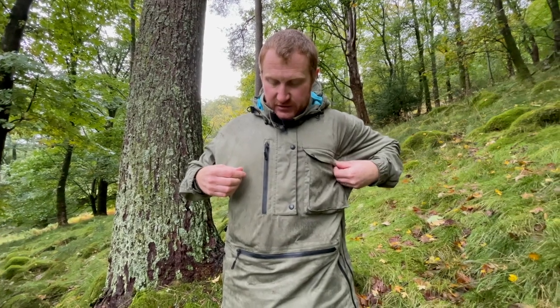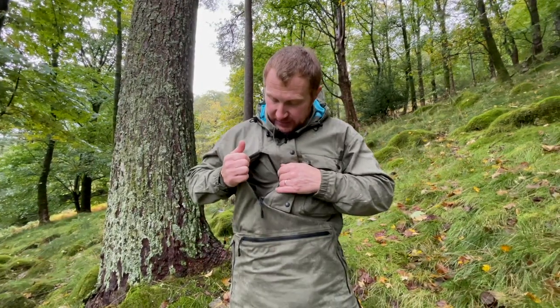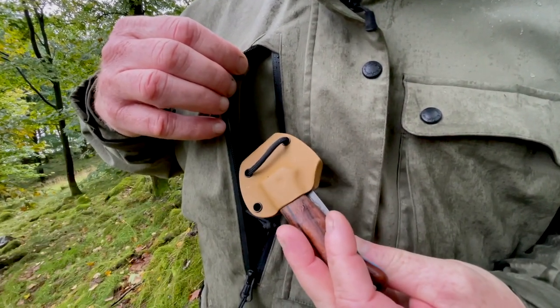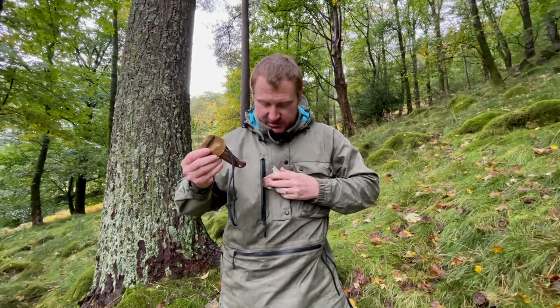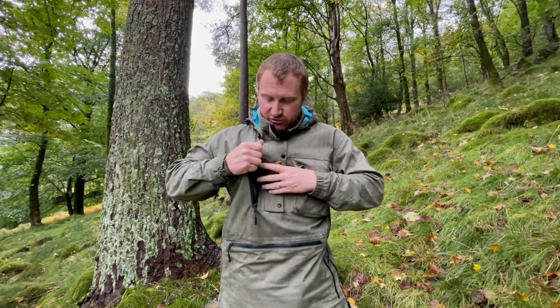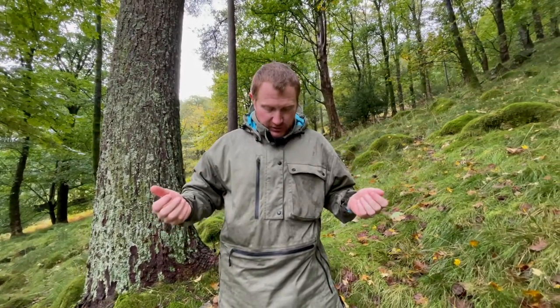The other side has got this other lapel pocket but with a waterproof zip, which is great because I can store things I want to keep dead dry and close to my person. I've got my knife in there and also a little bit of loose money so I can go to the cafe after paddling. Nice and dry, nice and secure, and keeping it close to your body so it's not flapping around.